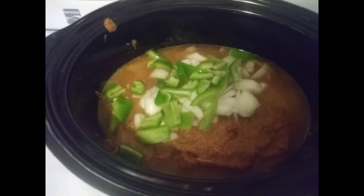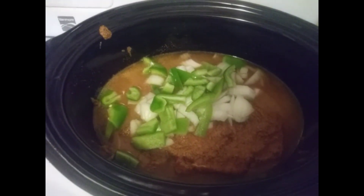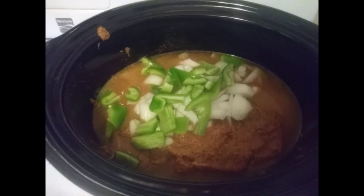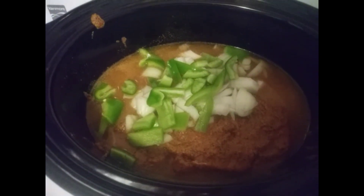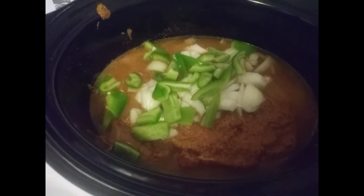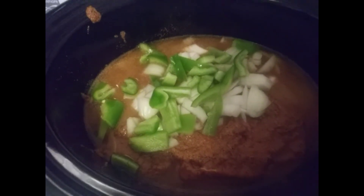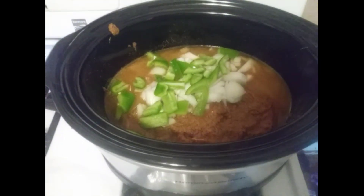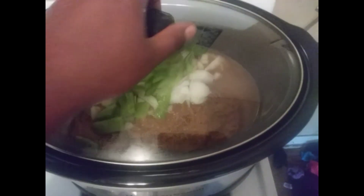We've got the onions and peppers in it. It's on for six hours — it is now 1:49. I'm gonna constantly check it and let you see the progress. It should be done around 6:37. When it's done I'll be back to show you guys the London broil. Crock pot meals are so easy when you're a mom.